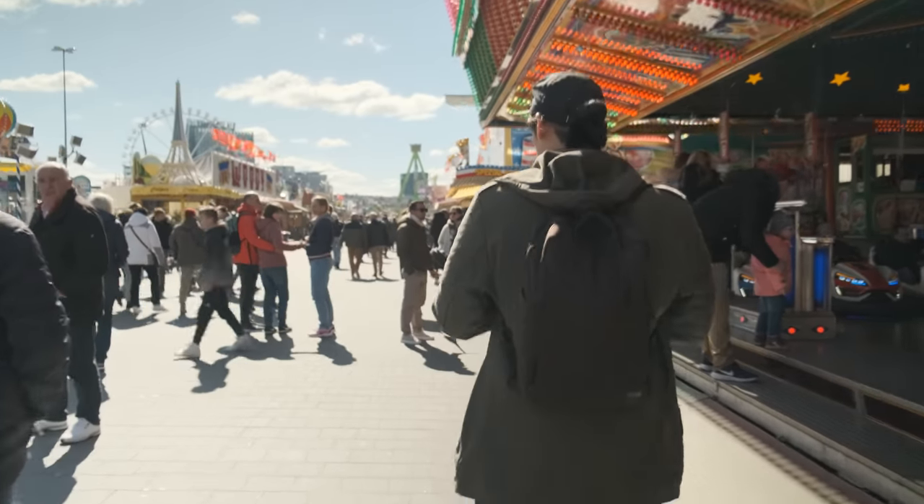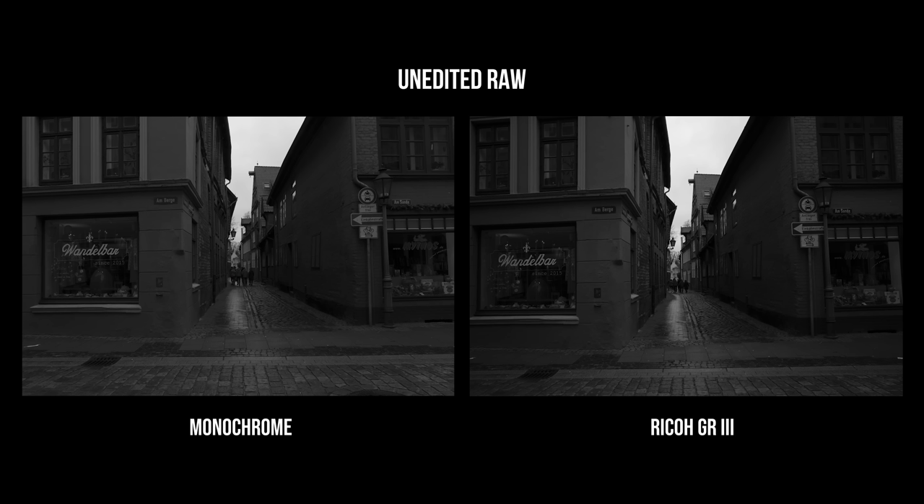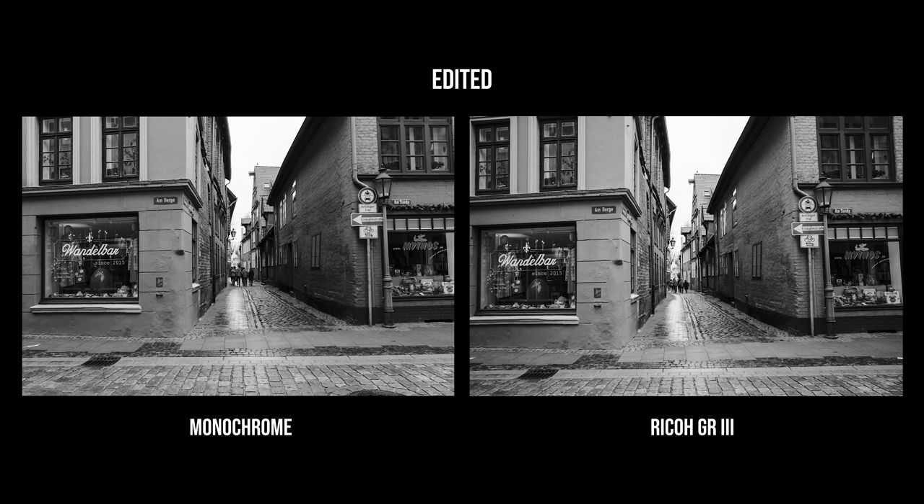I never questioned why I was shooting black and white and never missed color. Whenever I shoot black and white on my color sensor cameras, I sometimes want to switch to see it in color — but here I can't, so I don't think about it. So the main selling point of a monochrome sensor is really the whole experience, not so much the final image. Honestly, I don't see a big enough difference between a color sensor converted to black and white and a monochrome sensor image. From an image quality perspective, the only real advantage is low light performance — the rest is very minor.